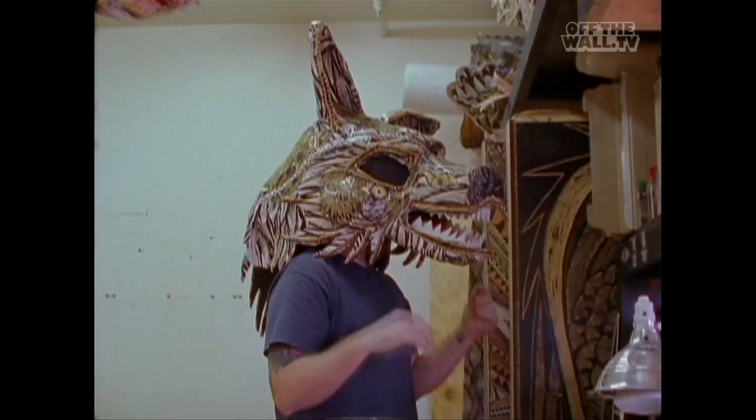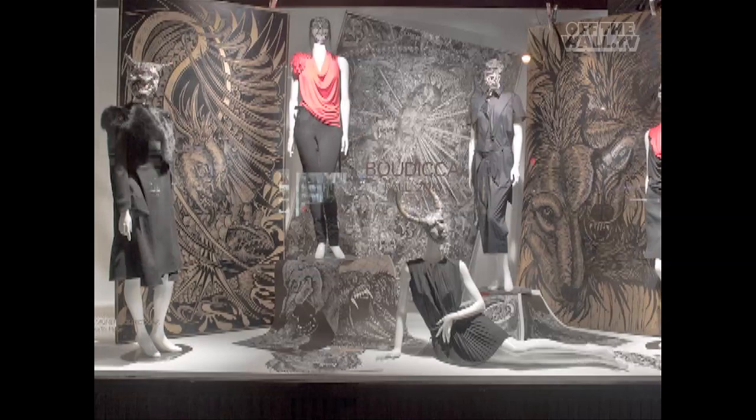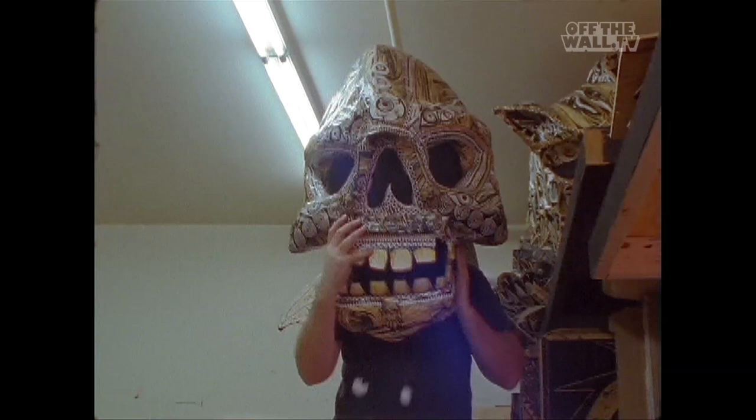Just brought these back from Barney's — the fancy pants department store on Madison Avenue. It was weird how that stuff happened. I never put myself out to do Barney's windows — seriously, I didn't even know what Barney's was — but they came and got a bunch of this stuff. They took all these panels, all these masks, put them on mannequins and put all these clothes on them.